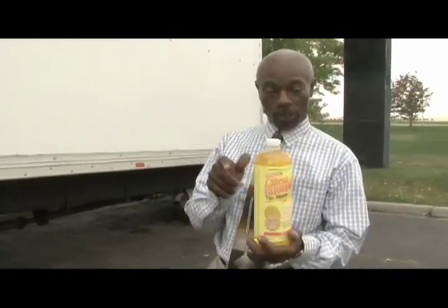Basically what I'll be using is a 20 to 1 dilution. So basically what I'm going to do is I'm going to mix the cleaner and I'll demonstrate how it takes the rust right off this chrome.